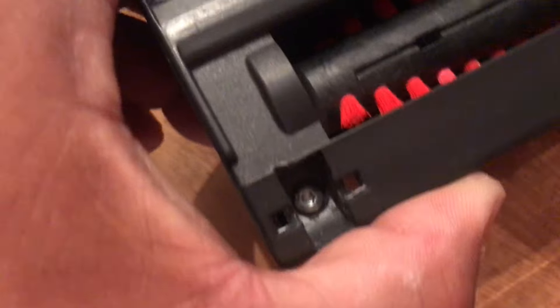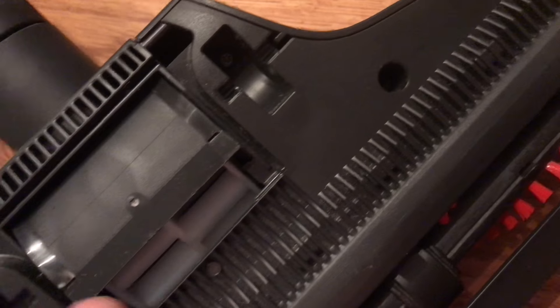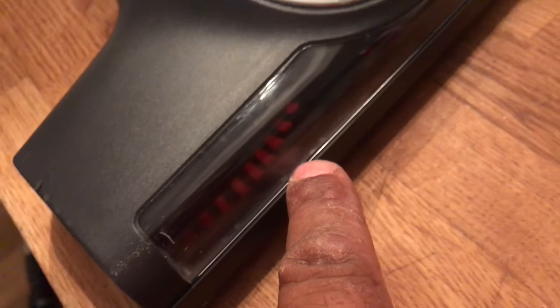Underneath them you can just about see you've got all the screws. These are the only two screws which are visible without taking any screws out. Take those out, and then the only thing that's left to take apart is this part here.